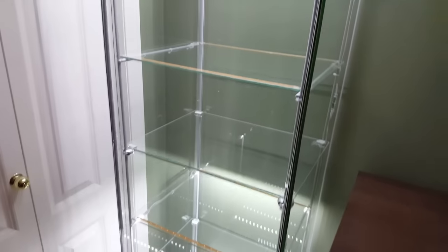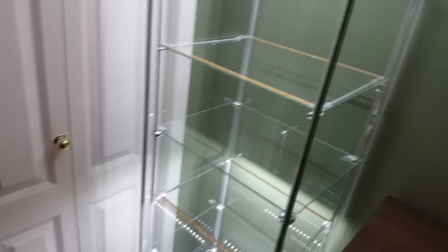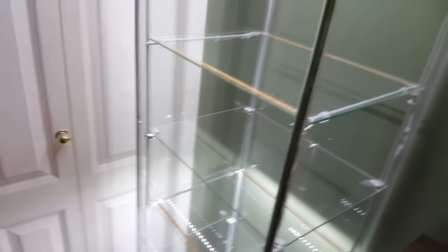The first thing you want to do is grab some Windex and wash it down before you assemble it. Wash all the glass because it does come a little dirty and you want to clean that up.